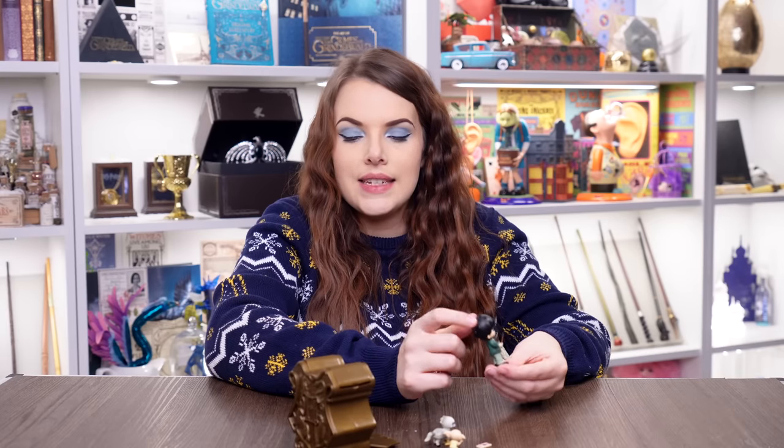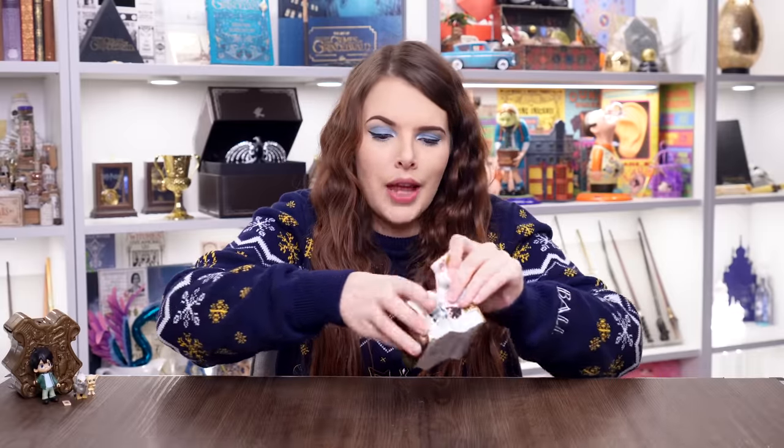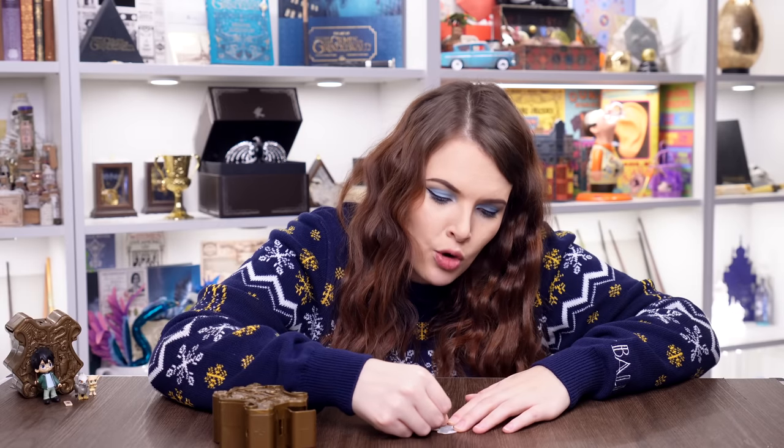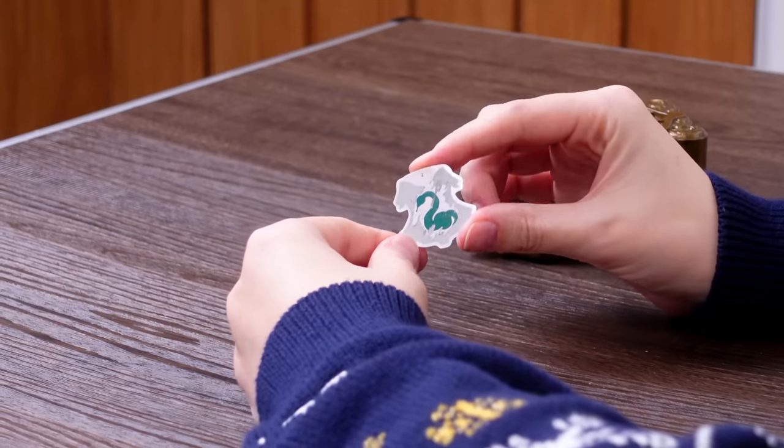On to capsule number two. That was a good start — starting with the man of the hour, the chosen one. I really want Tonks or Trelawney. I don't even know what house Trelawney would be in — I'd like to place her in Hufflepuff. The scratch reveal shows a Slytherin. Who's it going to be from Slytherin? I swear, if this is Umbridge, I'm going to yeet her out the window.